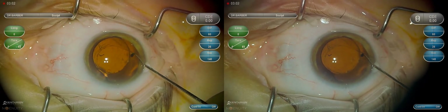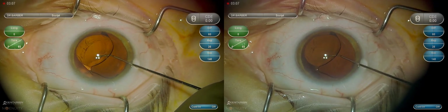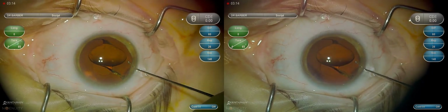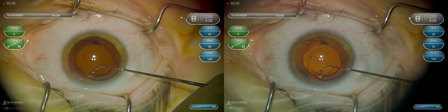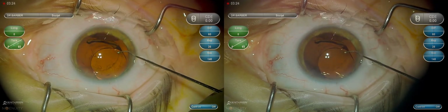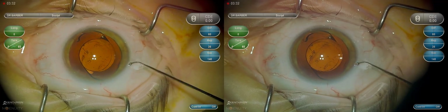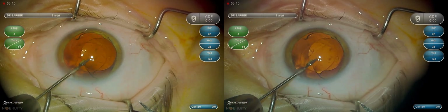The most concerning part of this is making sure the terminal bulbs and the haptics are free, as that's where the most fibrosis occurs and where you're most likely to tear the capsule. You can see here the trailing haptic has been dislodged from the capsule — we were able to visualize the terminal bulb — and here we do the same with the leading haptic. This lens is now completely free from the capsule, but always check to make sure the terminal bulbs are free. The longer the lens has been in, the more fibrosis typically occurs.